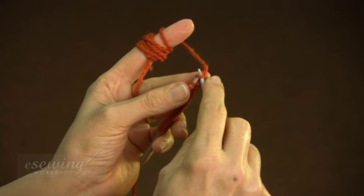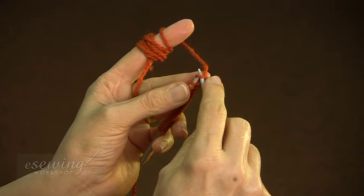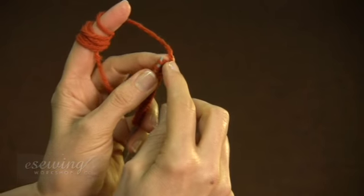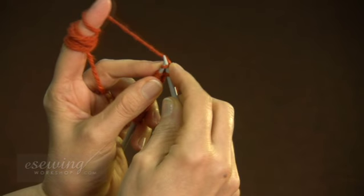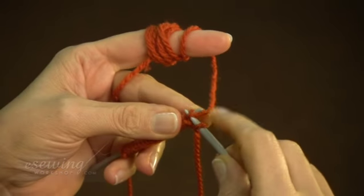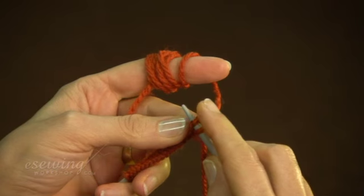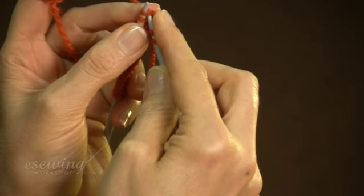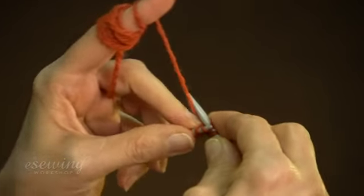For garter stitch, it is better to insert the needle from this direction. We will not work the first loop. Insert the right needle into the next loop from this direction, and catch the yarn from above and behind. Then pull the yarn through the loop and bring it back towards you. Now pull the left needle out and insert the right needle into the next loop. We call these loops stitches.